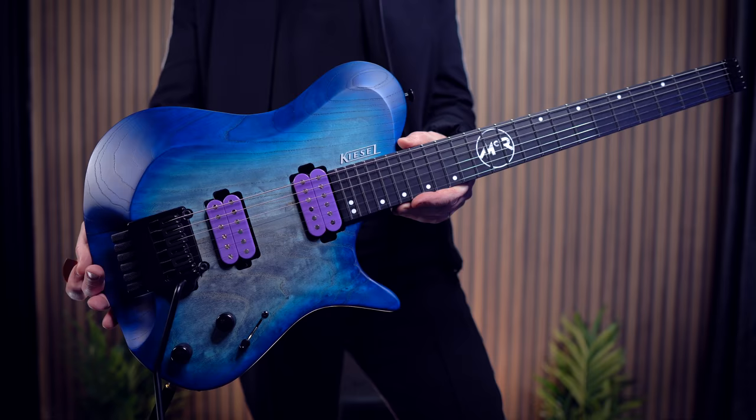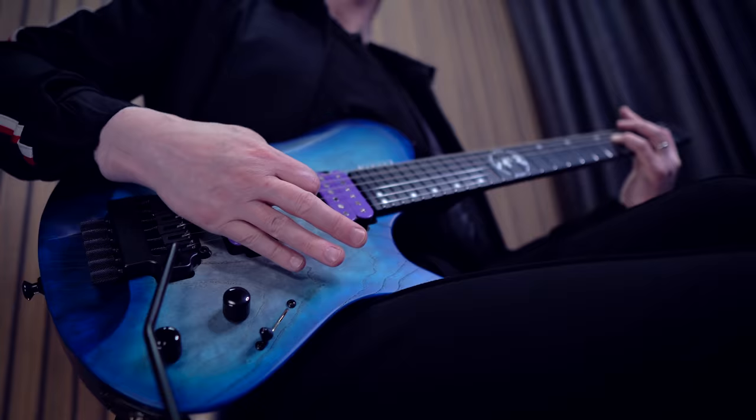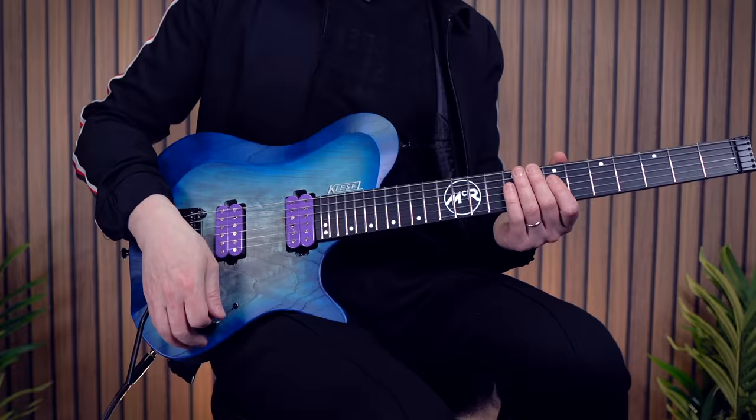Hey, it's Thomas McLaughlin here and I'm incredibly excited to announce and show you my new signature Kiesel, the MCR6. And let me tell you, this thing is an absolute tone monster. It's equipped with my new custom series Fishman Fluence pickups and they're incredibly versatile. Let's dive right into it and have a few chugs.